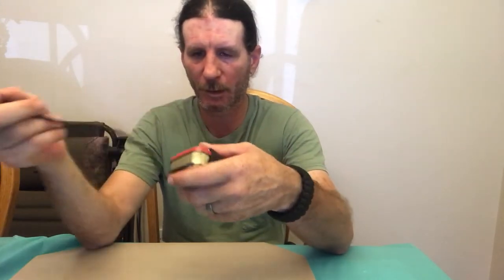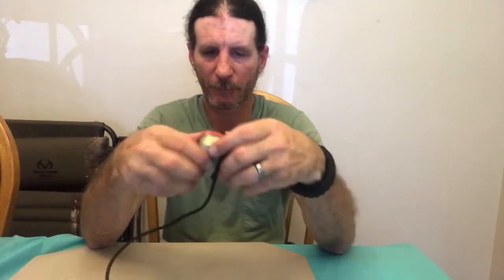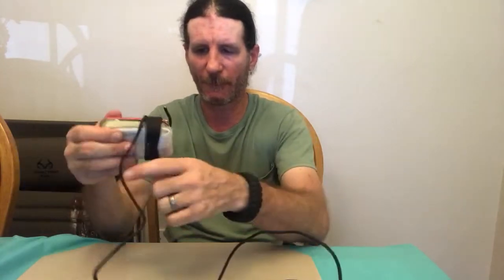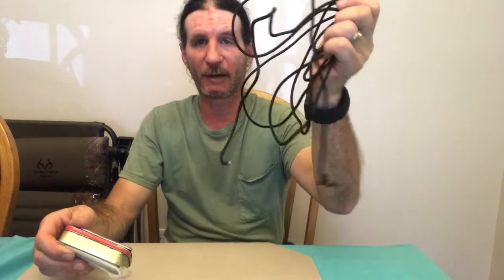On my Altoids tin I have 11 feet of paracord wrapped around it. 11 feet of paracord is always useful in the woods.